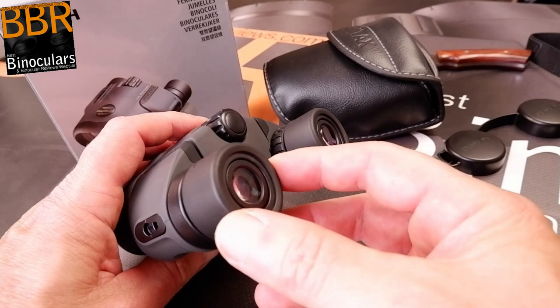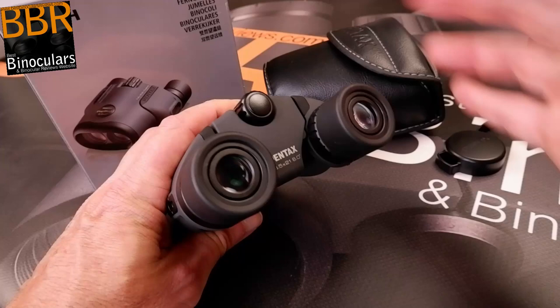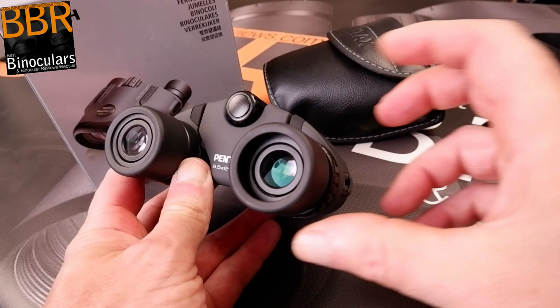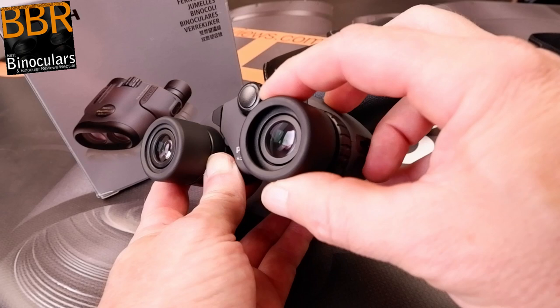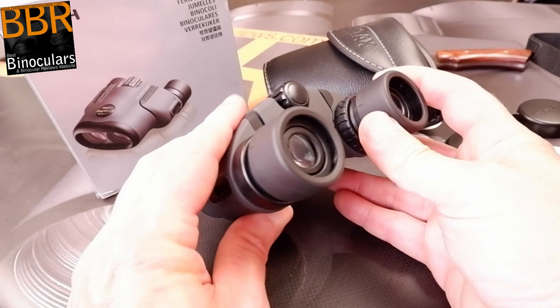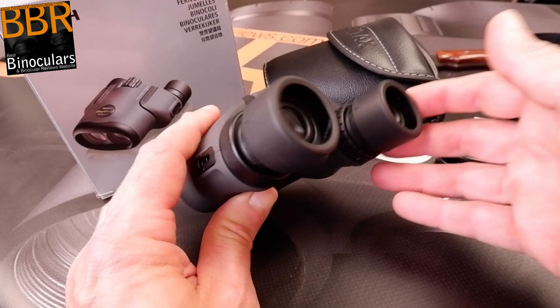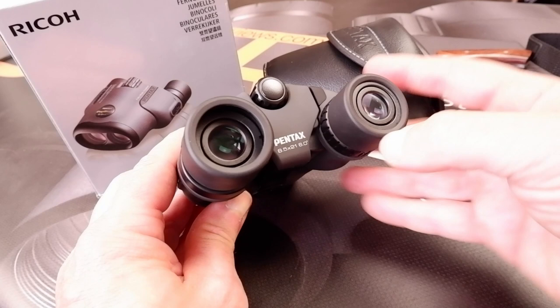Whilst many compact binoculars opt for the simpler fold-down eye cup design, probably to save on manufacturing costs, I can gladly report that Pentax have gone with the twist-up design, which if made well offers a more precise way of adjusting eye relief to your specific requirements. The eye cups on these Papilio 2 binoculars are indeed well made — they fit firmly onto the housings with very little free play and click firmly into each of the three fixed click-stop positions. Combined with a fairly generous 15mm of eye relief, I could use the binocular both with and without my eyeglasses and take in the full view without any dark rings forming on the edges.